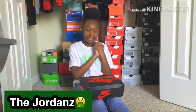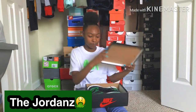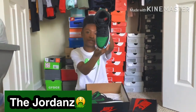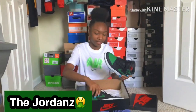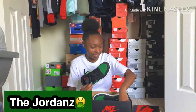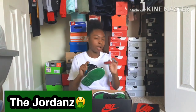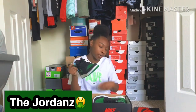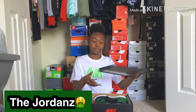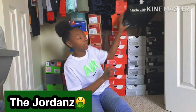All right, let's get started. First off we got some Ones, the pine green ones, you know what I'm saying. I'm into it, y'all into it? I got the red shoe strings — I might change some out, I don't know.